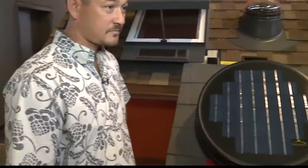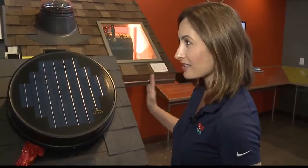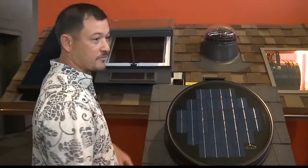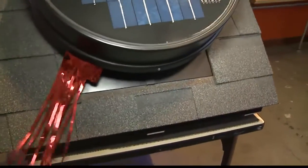This pretty much runs itself. Once it's installed, you've got the solar panels and it does its thing — there's no wiring necessary. We cut a little hole in the roof, and there's flashing that slides underneath the roof shingle so it's perfectly waterproof. Then the sunlight powers the fan and it just runs itself.